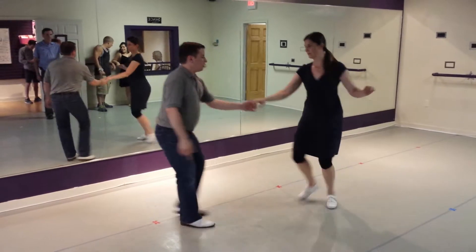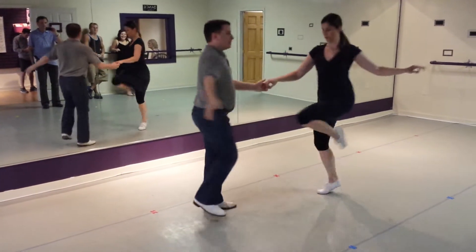Then we put it into a swing out. So three and four, five, six, seven, eight.